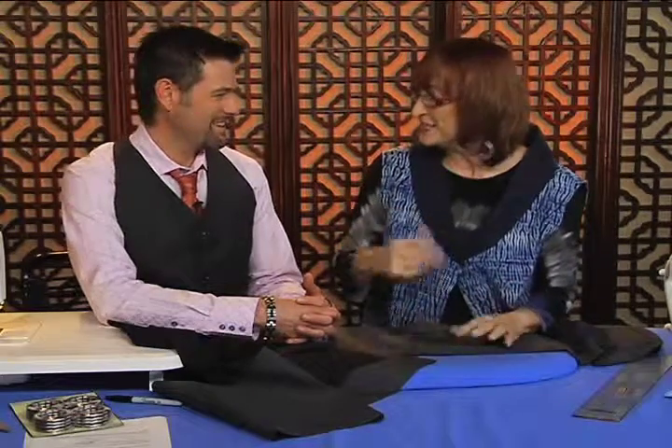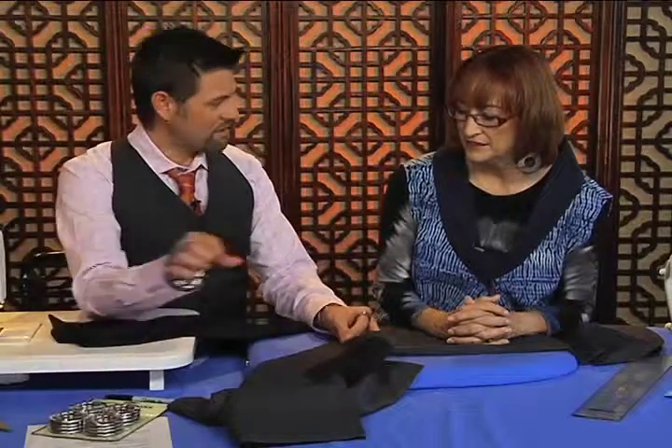Ron moved into a new home this year and he's been making lots of window coverings, and we just thought you might like to see. He makes beautiful ones. So tell us about which ones we're going to do now. Well, the ones we're going to do today — I'm going to show you how to put these large grommets in. So we're going to do these fully lined with the grommets.